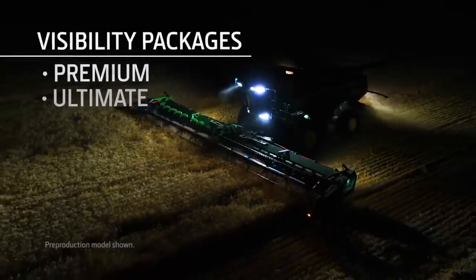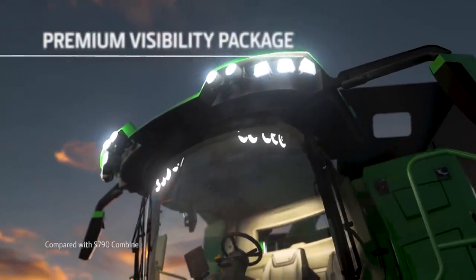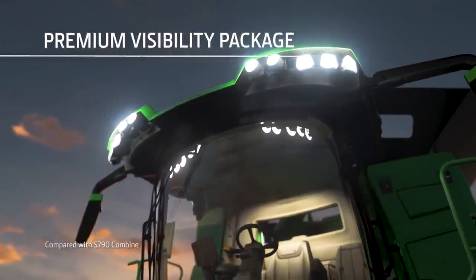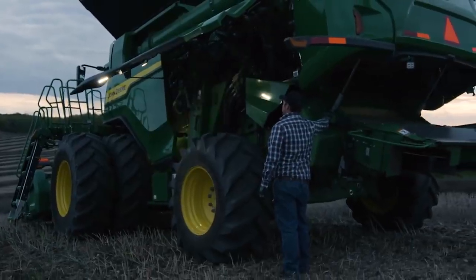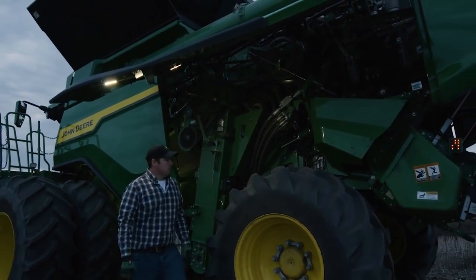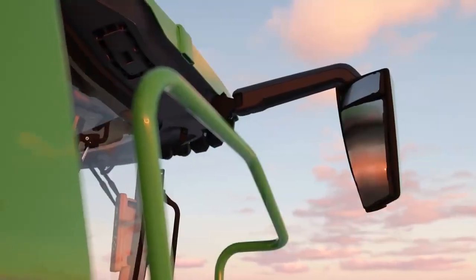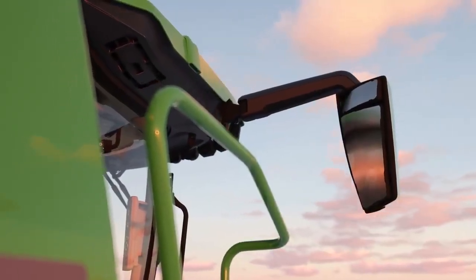In addition to Comfort and Convenience Packages, we're offering two Visibility Packages. The Premium Package includes LED lights with twice as much output. To make servicing at night easier, this package includes LED lights under each wing door. It also has electric and heated mirrors, a front sunshade, a backup camera, and grain tank mirrors.